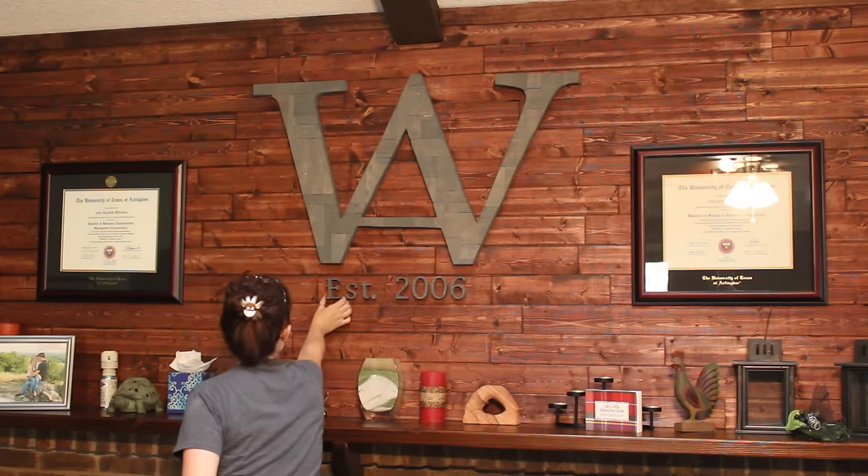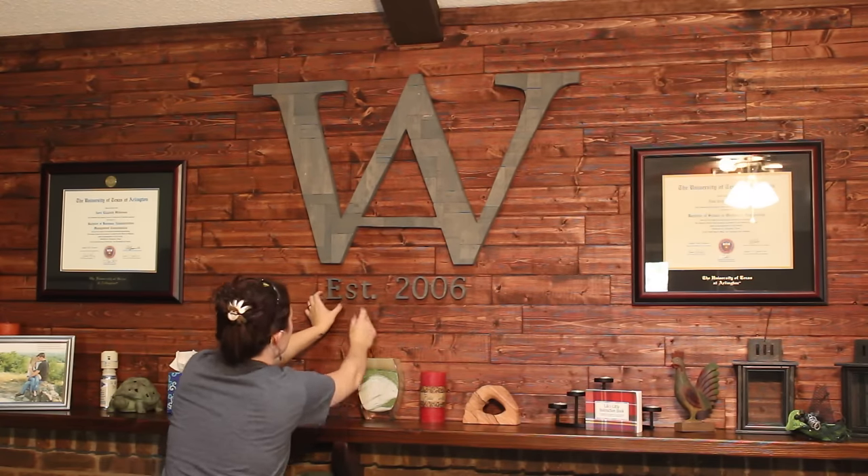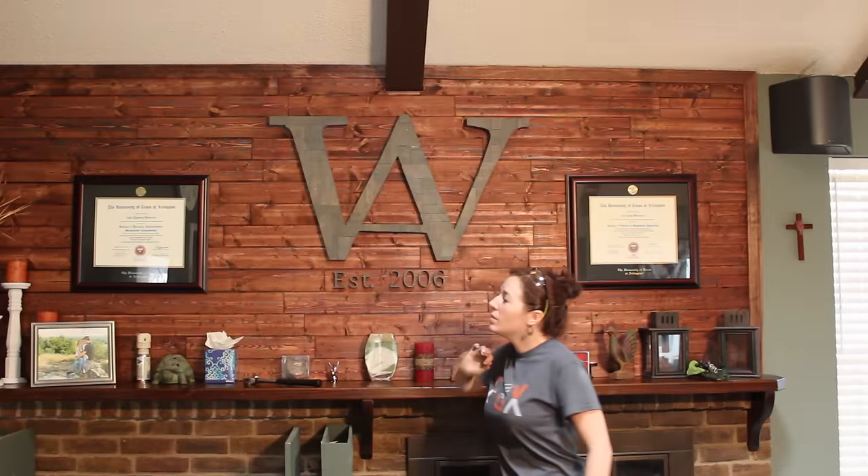These letters I cut out on the bandsaw and used my brad nailer to put them in place. I think I made that look too skinny.